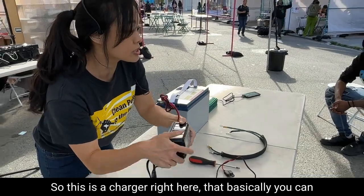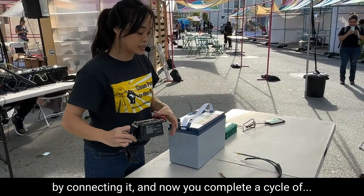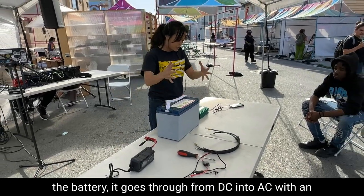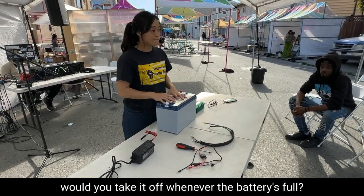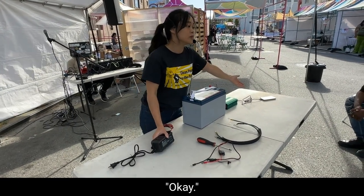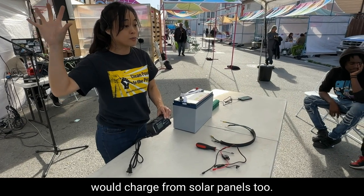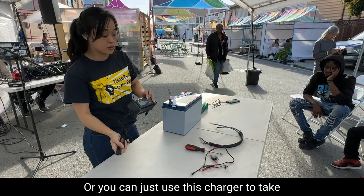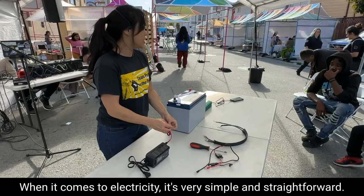We need a charger. This charger right here can plug into a wall and charges the battery by connecting it. Now you complete a cycle of energy coming into the battery, storing it, and then from the battery going through DC into AC with the inverter — and you can charge your devices. For charging, would you leave it on there or take it off when the battery is full? It has a screen on it that probably lets you read the battery percentage. You'll want to charge it like you do with your phone — it's exactly the same. There are also triple chargers that can charge from solar panels too, or you can use this charger to take power from the wall into the battery.